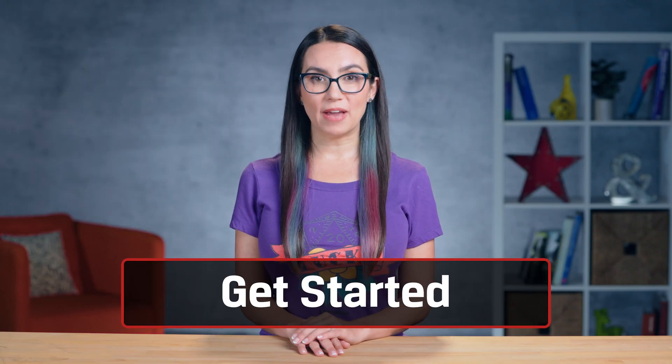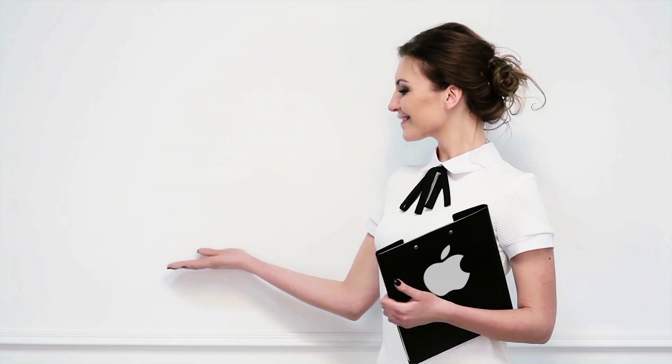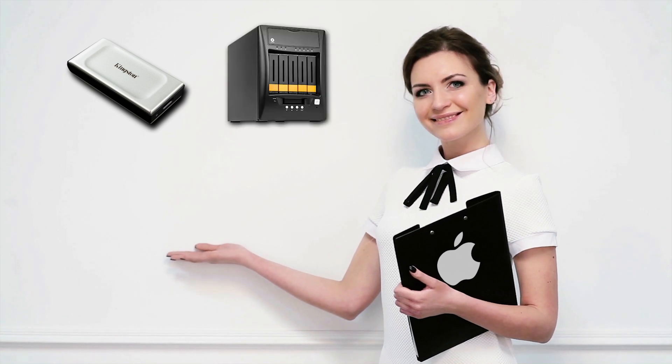To create a Time Machine backup, first you'll need to decide where you'd like to store your backup. Apple gives you many options, from external hard drives to NAS storage to AirPort Time Capsule. Today, we'll walk through how to back up using an external drive.